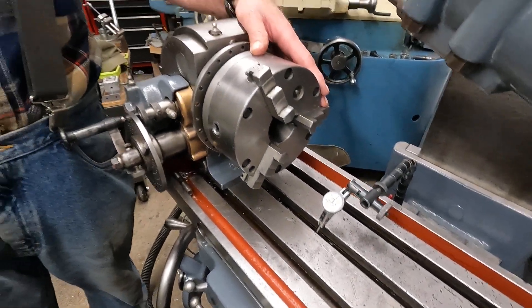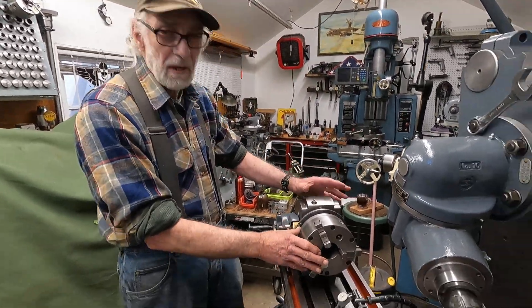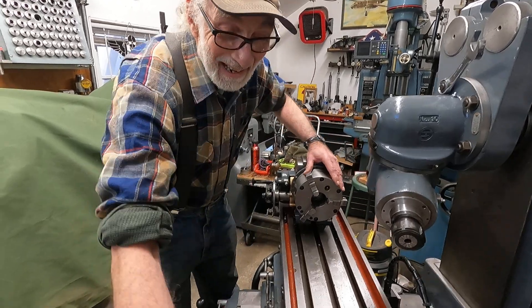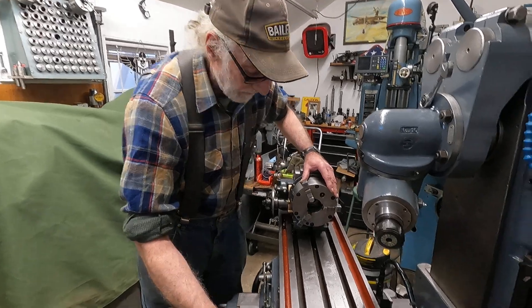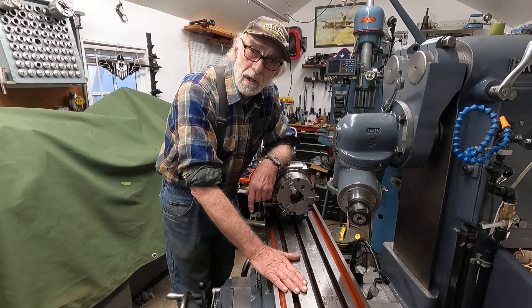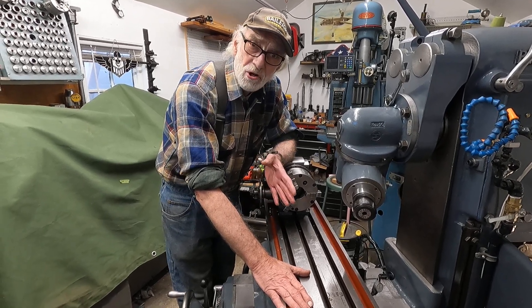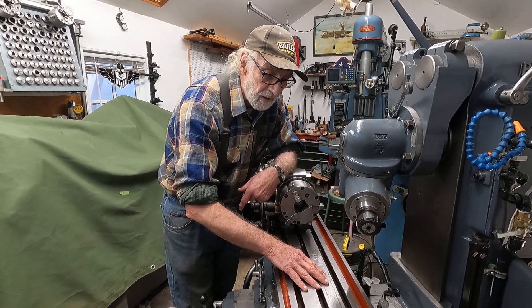And as they should be — you put the dividing head on here, you expect that to run true, and it does. I'm working on the table slots. One of the things that happened to this machine is it hasn't had a whole lot of use. It's got a few nicks and dings, but what happens when machines don't get used? People throw junk on top of them over the years, and there's just all kinds of nicks here.